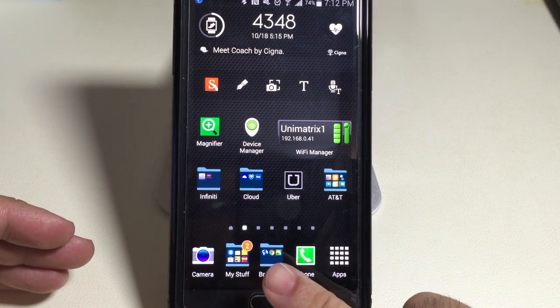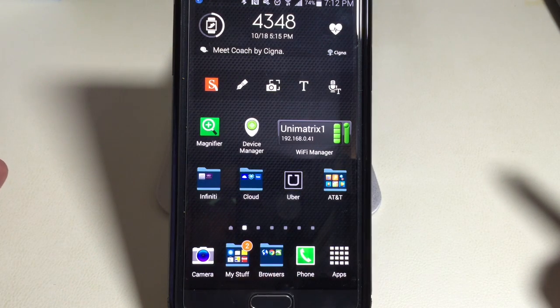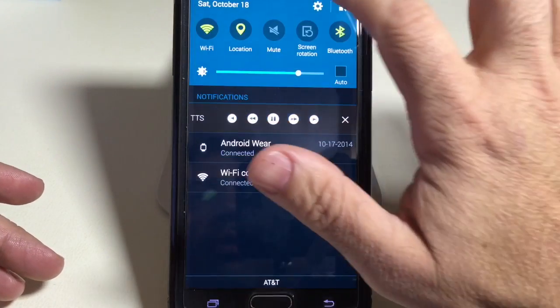One of the new features of the Note is the ability to use your finger to unlock your phone, just like you can with the S5. Let me show you how you do that.